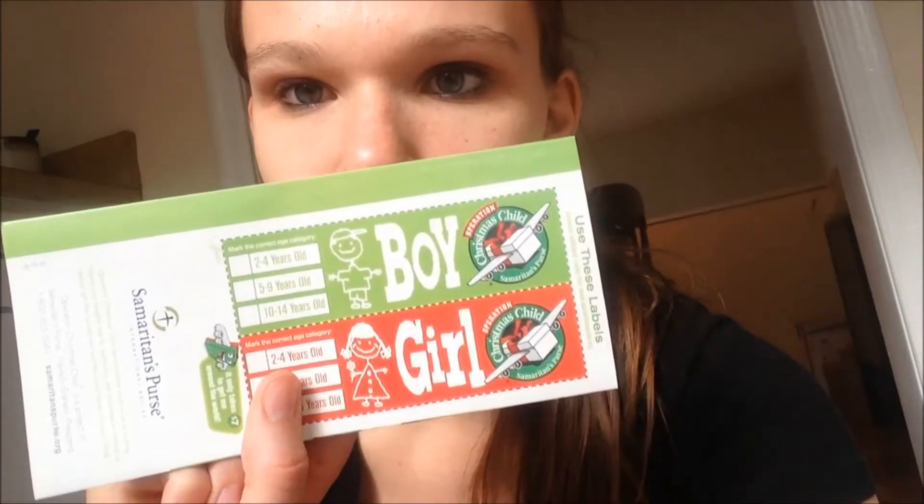What it is: you get a shoe box, you pick a boy or a girl in an age range, and you pack a shoe box that's appropriate for that age and that child. You fill it up with toys, gifts, and useful objects — a lot of times there are things they don't have that they need. You wrap the shoe box in holiday paper, put the label on it with boy or girl and which age, then bring it to one of the locations where they gather them up and ship it off to one of those children.